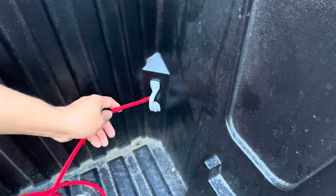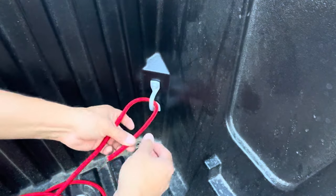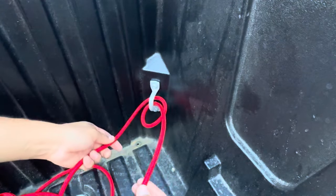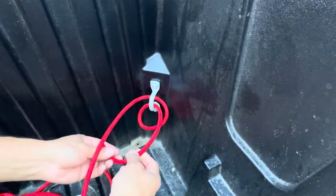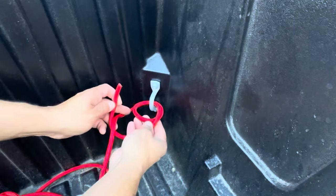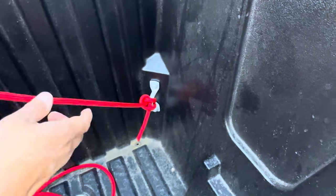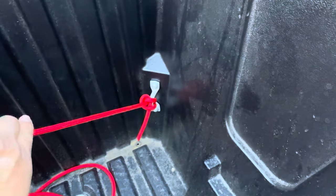We'll start at the front right corner of our truck bed. We're going to go through our anchor point once, then twice. Now we'll take our bitter end, go underneath our standing end, and poke it right back through the two turns we just made. Pull everything tight, and I'll let you tell me in the comments what knot this is.